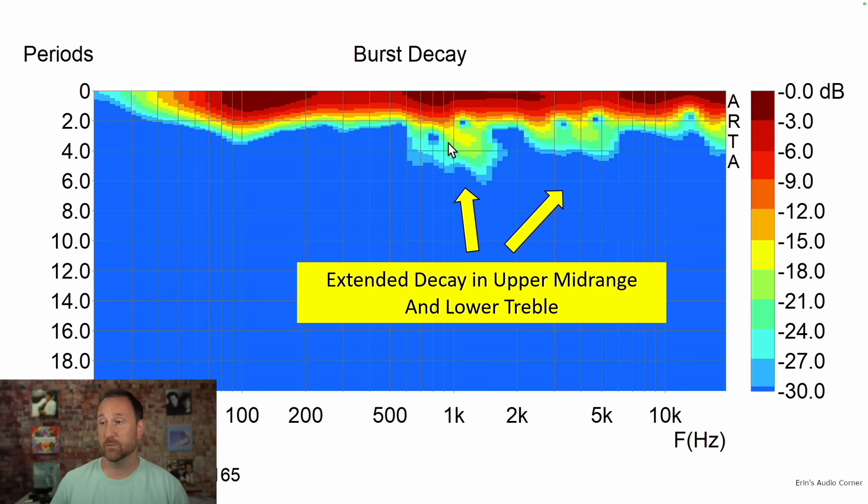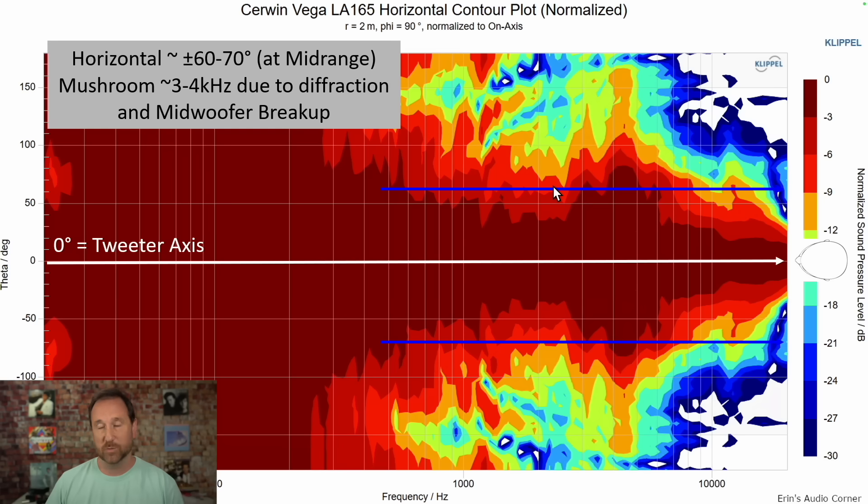Burst decay shows extended ringing in the mid-range and upper mid-range area. The horizontal contour plot gives us an idea of how wide the speaker plays out into a room. Some people like a wide speaker for more envelopment; some prefer narrow — about plus or minus 30 degrees — for less room involvement, which is useful in a very lively room. This speaker hits around 60 to 70 degrees, which is where I like it. Ideally the darker red is pretty linear; whenever it jumps out, that indicates frequencies sent off to the side are louder than the sound sent directly to your ears. In those cases you need acoustic absorption, and at $270 a pair I'd guess most buyers aren't setting that up.